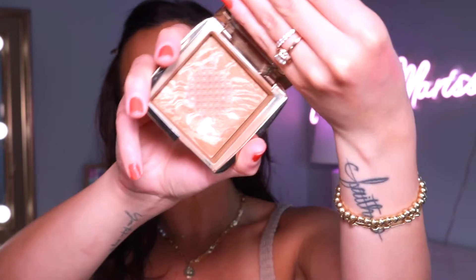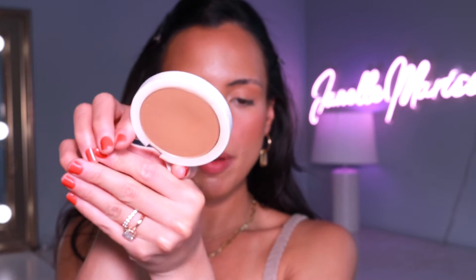Now let's go into blush — I'm going to do my Sephora So Shy Blush, one of my all-time favorites. Then I'll bronze with my Hourglass Ambient Bronzer, a tried and true for a couple years now. I also go in with my Makeup by Mario Bronzer to set the nose contour.